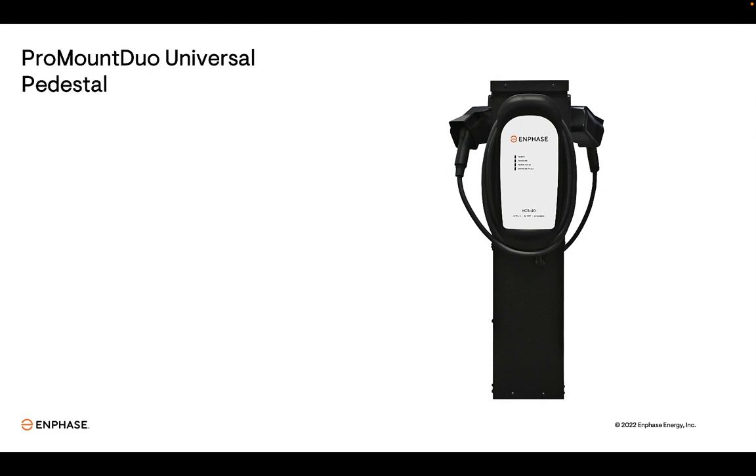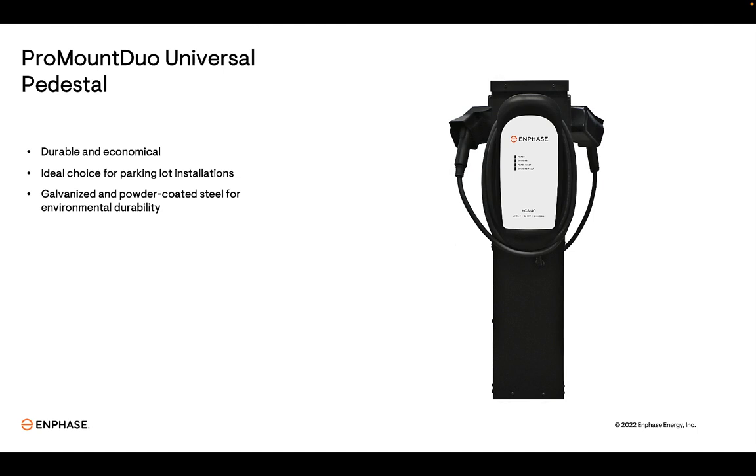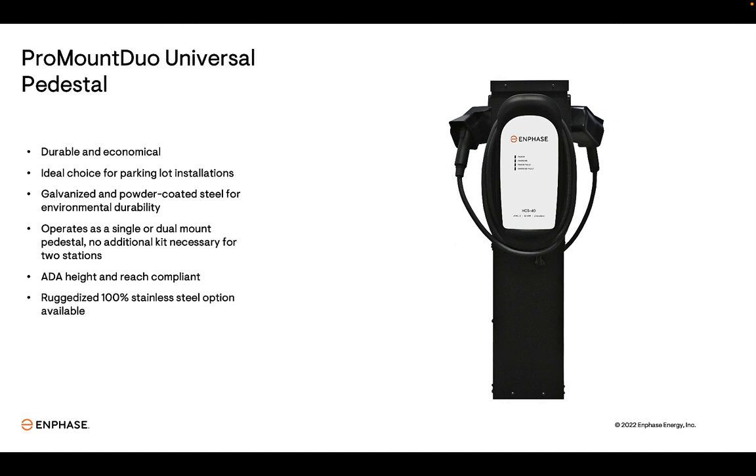We offer an additional pedestal option for the HCS series called the Pro Mount Duo. It's a heavy-duty pedestal at a lower cost than the standard HCS pedestal, making it an ideal choice for parking lot installations. It's made of galvanized and powder-coated steel for environmental durability. One or two chargers can be mounted on the Pro Mount Duo with no additional hardware required when adding the second charger. It's a little shorter than the standard pedestal and is ADA height and reach compliant.